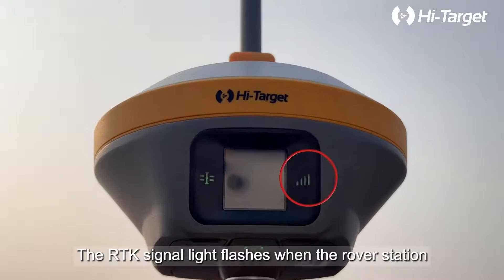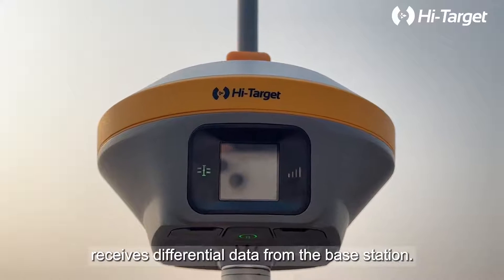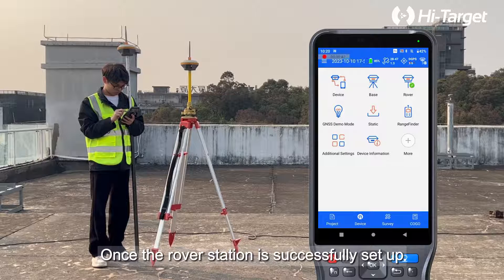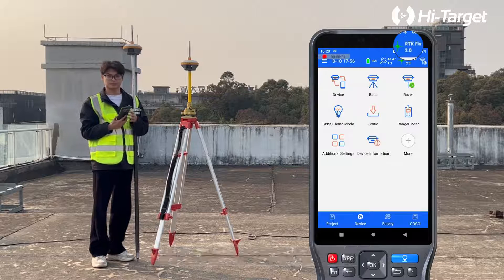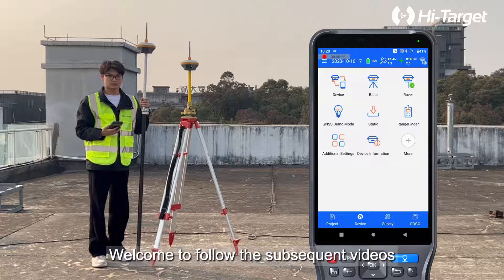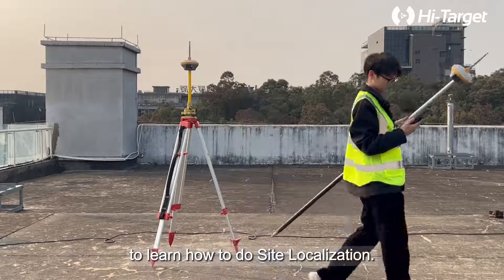The RTK signal light flashes when the rover station receives differential data from the base station. Once the rover station is successfully set up and achieves a fixed solution, we can do site localization using control points. Welcome to follow the subsequent videos to learn how to do site localization.